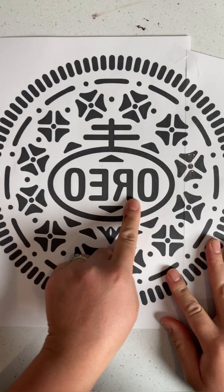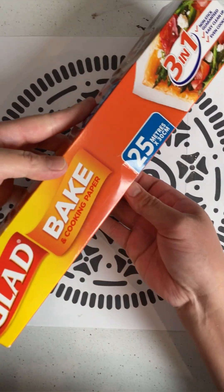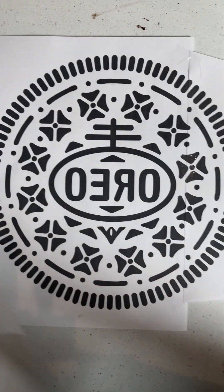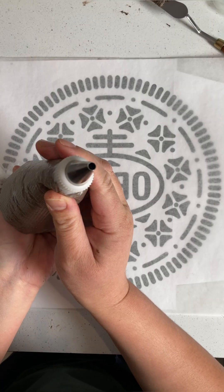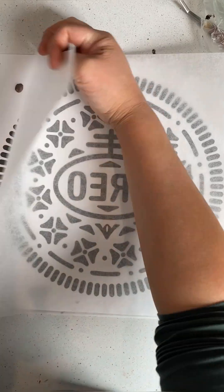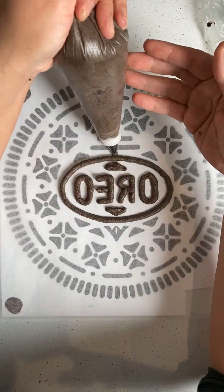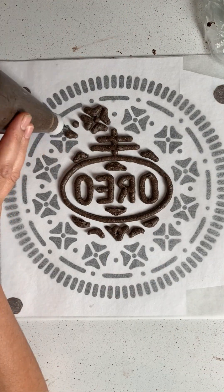And now for the fun part. Measure the diameter of the top of your chilled cake and print a reverse image of the Oreo logo with the diameter the same as your cake. Lay down a piece of parchment paper and glue it down with a bit of buttercream. I recommend choosing a round piping tip as close to the thickness of the logo lines as possible. I liked starting from the center and working my way out to the edge, but it's up to you how you want to do this.